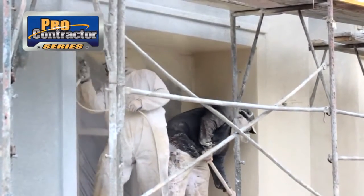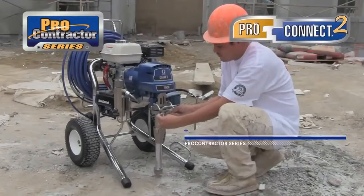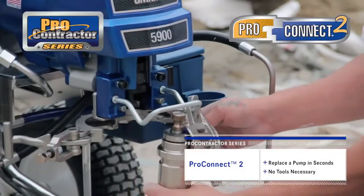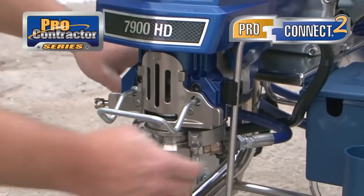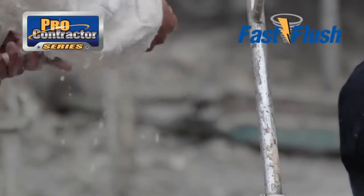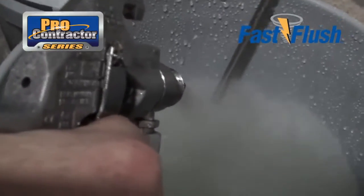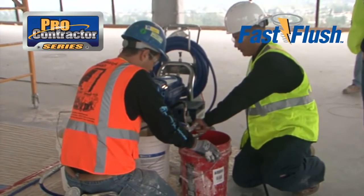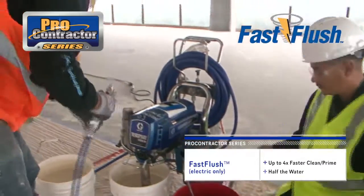Pumps wear faster if run dry. Watchdog will protect your pump if there is any gap in material. ProConnect 2 allows you to replace your pump in seconds, without any tools. Never again have downtime, unable to paint, just to replace a pump. This revolutionary design keeps you spraying, saving you time and money. Cleaning and priming have never been faster and easier. Graco's Fast Flush runs the motor and flow rate at the fastest speed in the industry, and it requires much less water on the job site — up to four times faster cleaning and priming with half the water. That's Fast Flush.